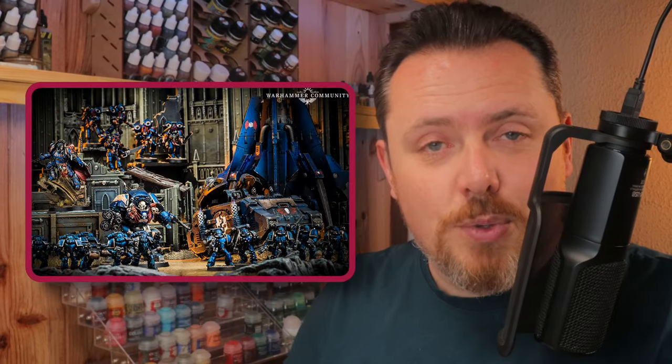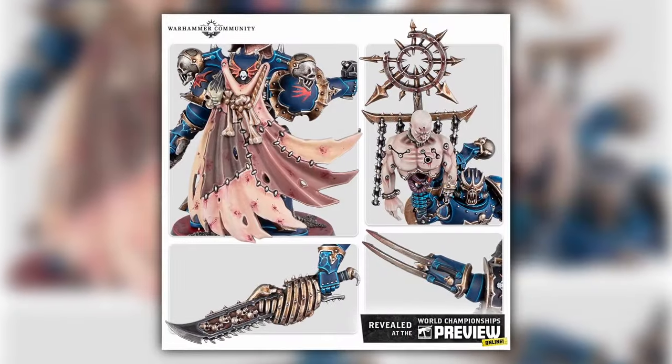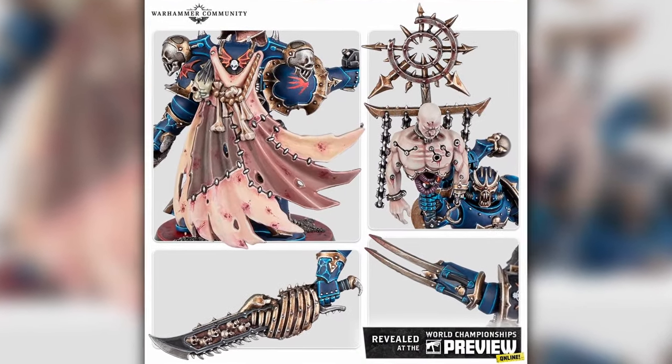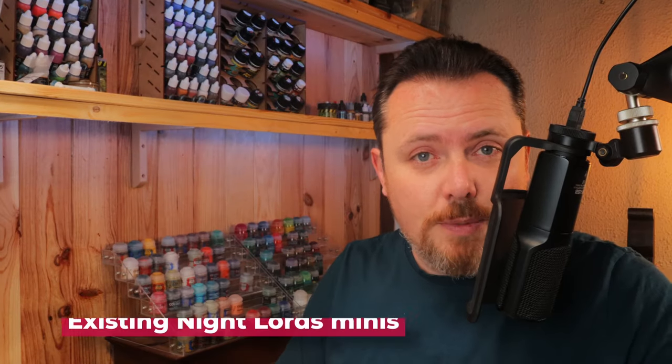The Night Lords Kill Team box is finally being released with a full kill team of Night Lords marines. However, I don't think they're going to release this upgrade sprue separately from the kill team box, so you're stuck buying a couple of these. If you want Night Lords marines but are missing bits for characters and vehicles, let's take a look at what kits are available to convert your marines into Night Lords.